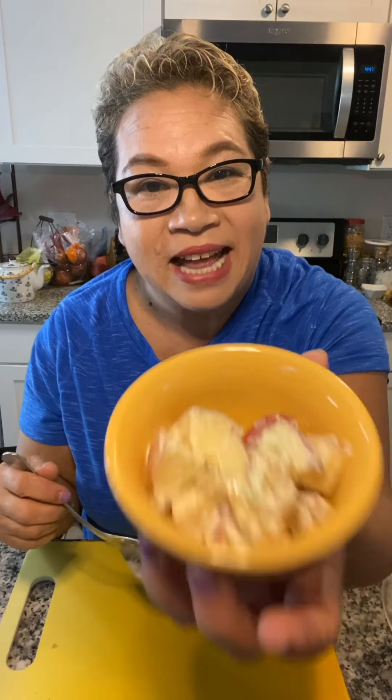So I made this Waldorf salad — it's got apples, celery, nuts, and a little bit of mayo. Guys, it is so good. Your kids are going to eat it — your kids like apples, I'm telling you. To die for!